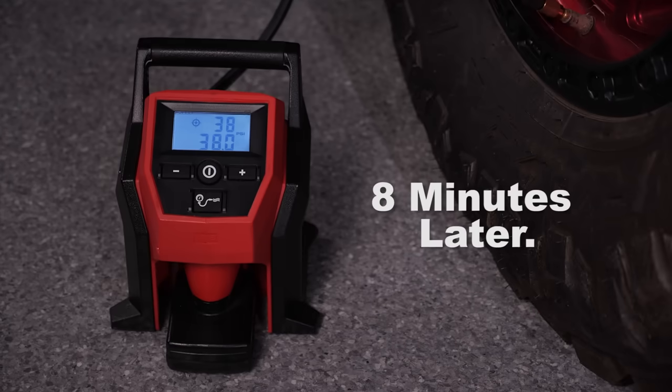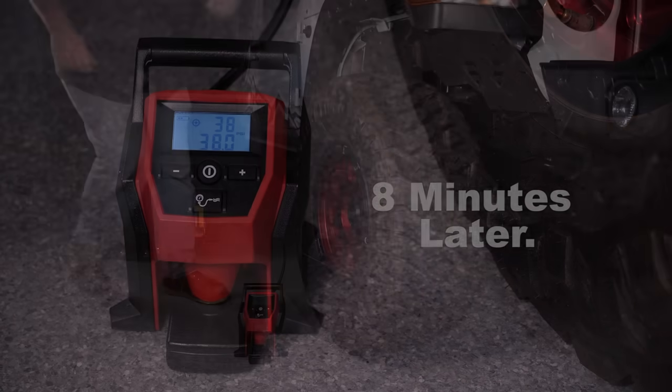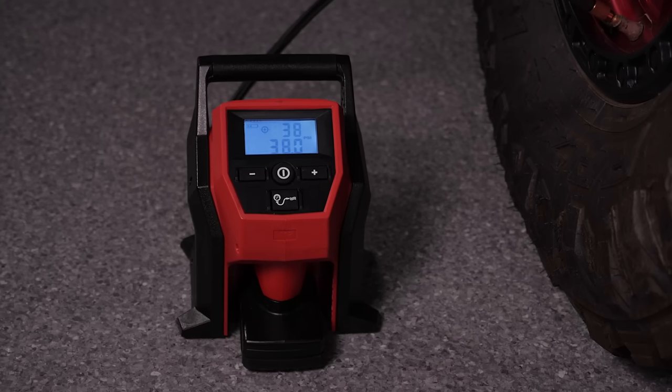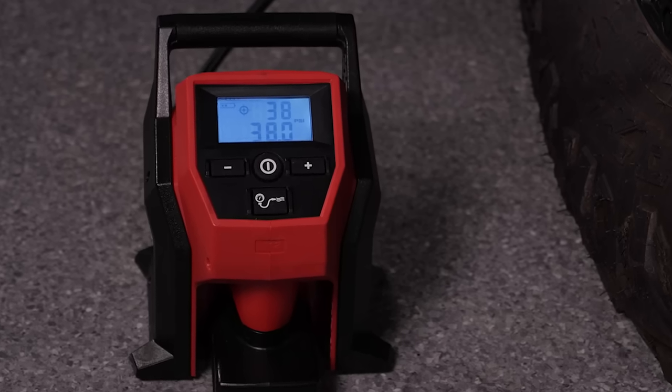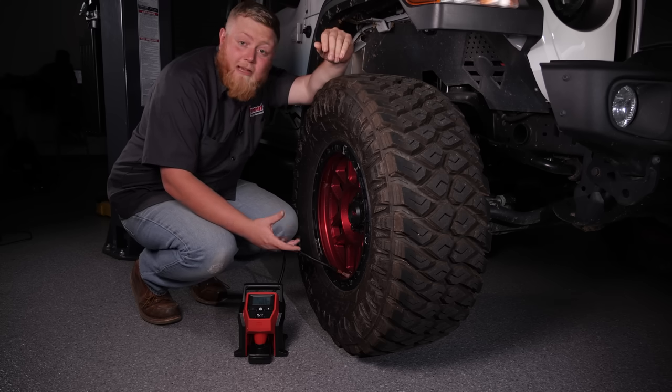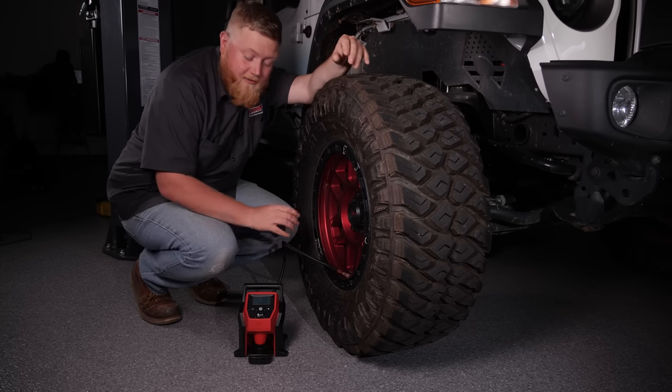And let it do its thing. I heard it shut off, so that must mean our tire is full. We look at our gauge here and see it's at 38 psi. It took about eight minutes to fill this thing up, which is nice because you can walk away and do other stuff without worrying about it.